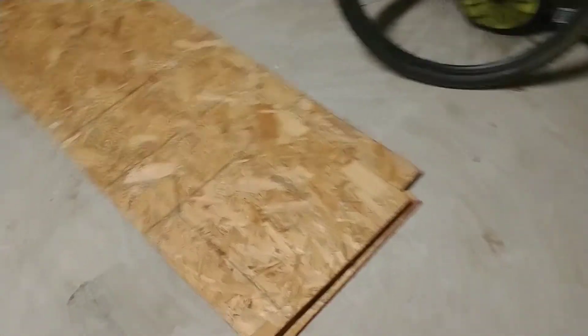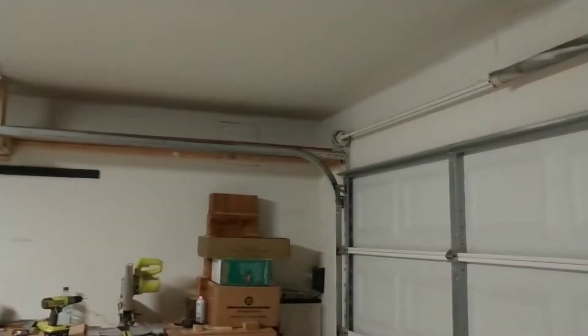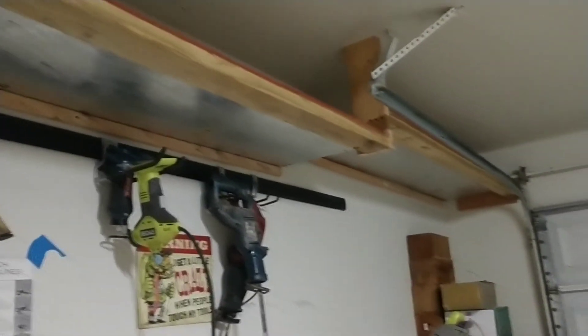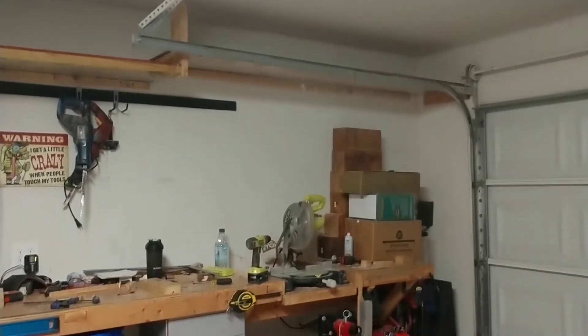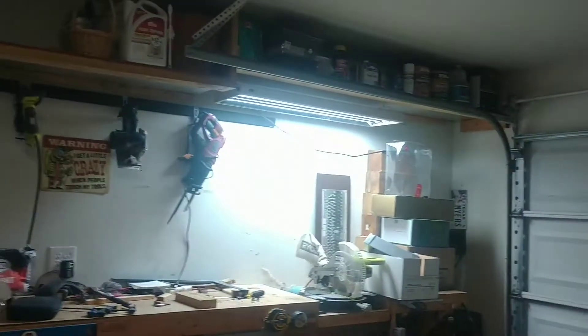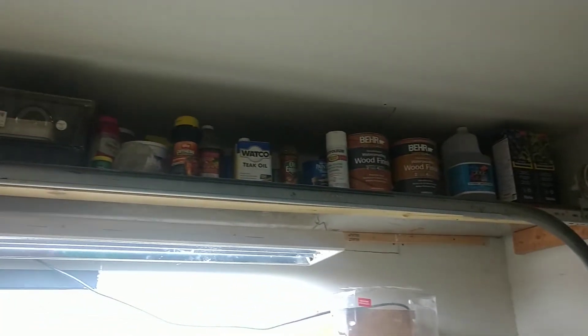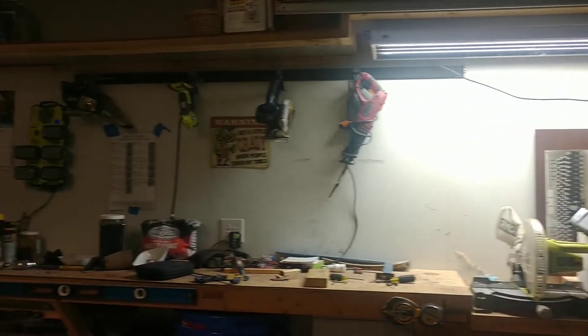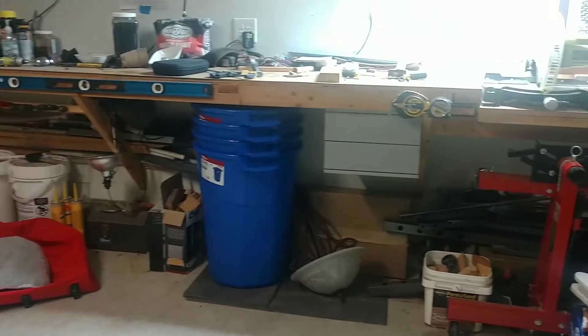I'll take some measurements and see where I need to notch these and get them up there. That pretty much wraps it up — I went ahead and notched these pieces and put the support across the side. I was thinking I should have cut it so the silver side was on top, but I think it actually looks kind of cool. I might put a light up there since when the garage is closed it has a lot of dark spots. The shorter section turned out to be pretty good for storing paints and chemicals, and I did decide to put a light up there to make it easier to work with.